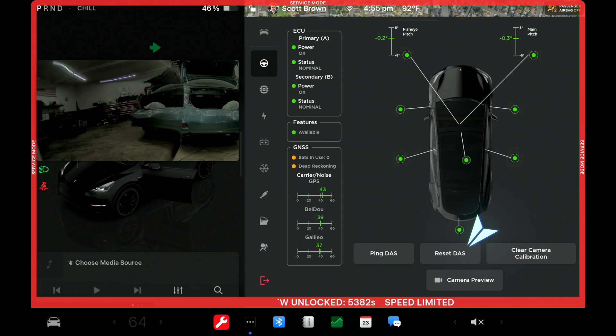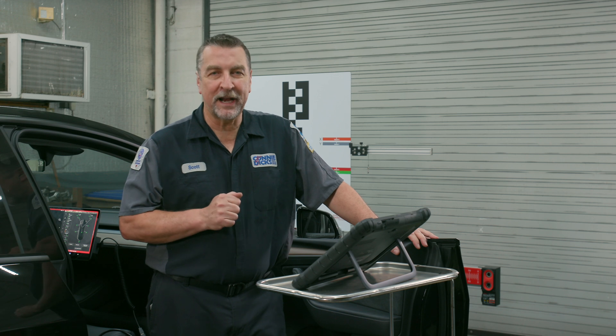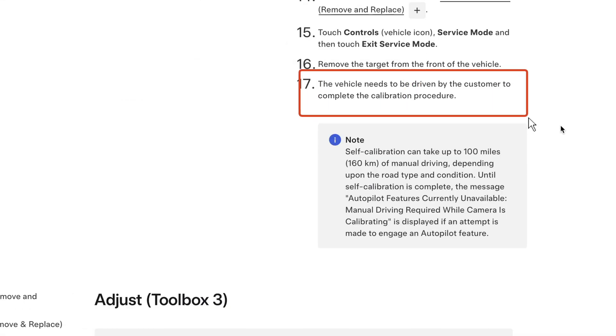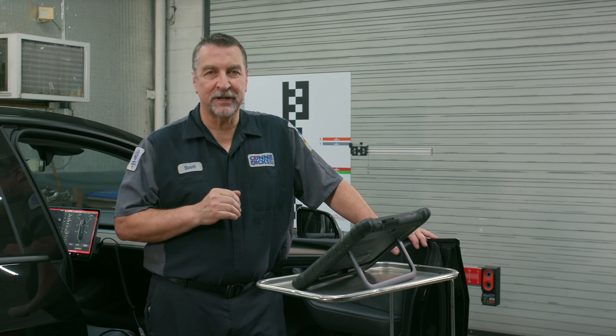After clearing the calibration, there's one last step where you reset the driver assistance system, and then you need to take the vehicle out for a long road test. Once set, clear the calibration and prepare to perform the dynamic calibration. Although Tesla typically lets the vehicle operator complete this step, it's preferable to complete it yourself so you can enable the system and gauge its operation and performance.